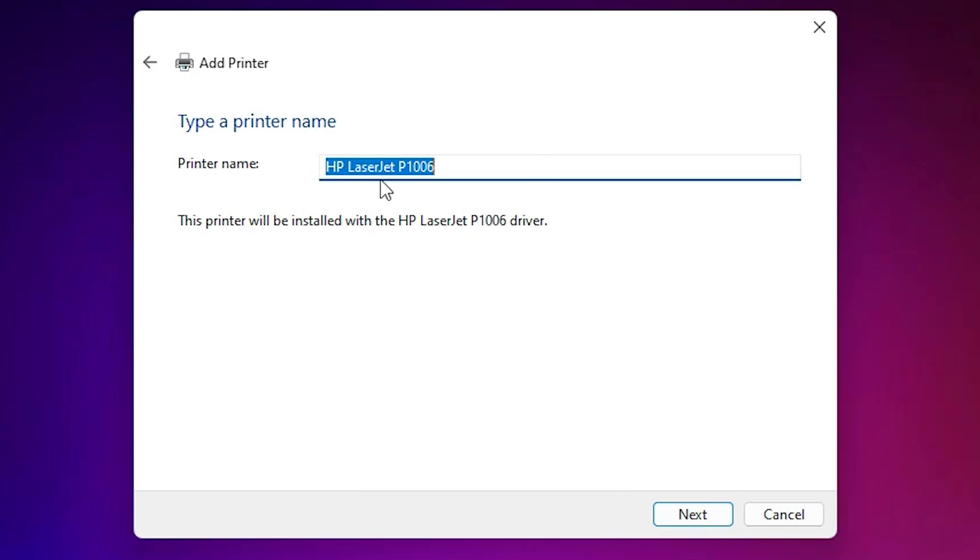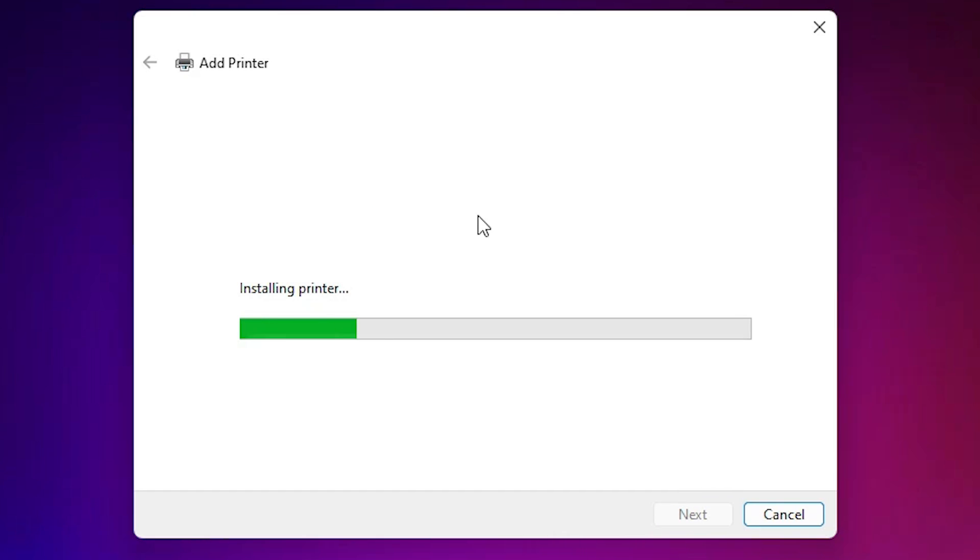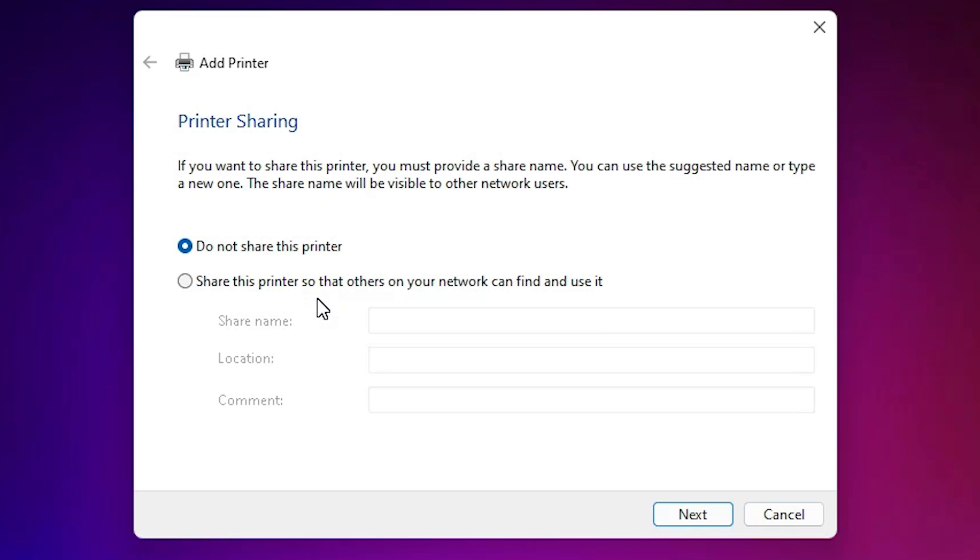Here we find all drivers. Our printer name is P1006 — select 'HP LaserJet P1006' and click Next. Here we find our printer name; if you want to change it you can, otherwise click Next. It will install the printer — wait a few seconds. Our printer is now installed.